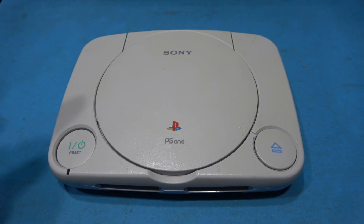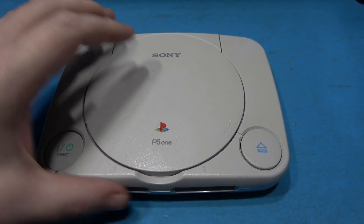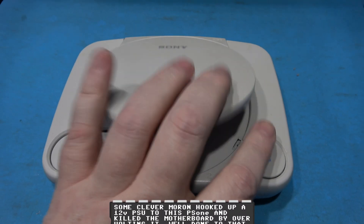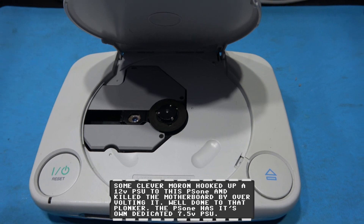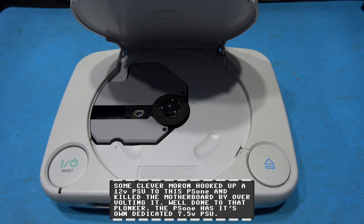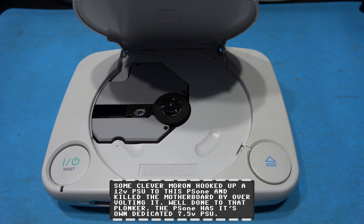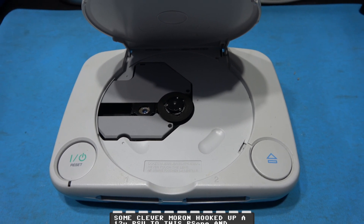Here's the donor PlayStation Slim I'm going to be using. It has no motherboard — the motherboard went bad in this thing — but it does have a spare optical pickup which is in fully working order. I'm going to take this optical pickup out of this PlayStation Slim and fit it in the 1000 series original PlayStation.